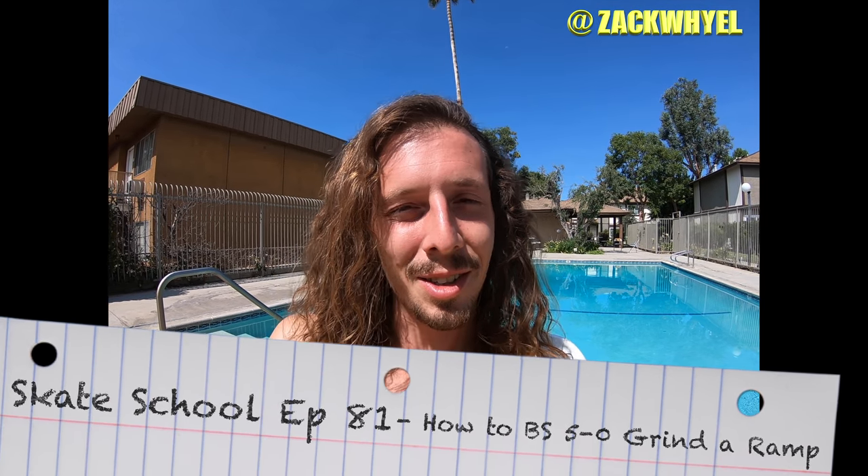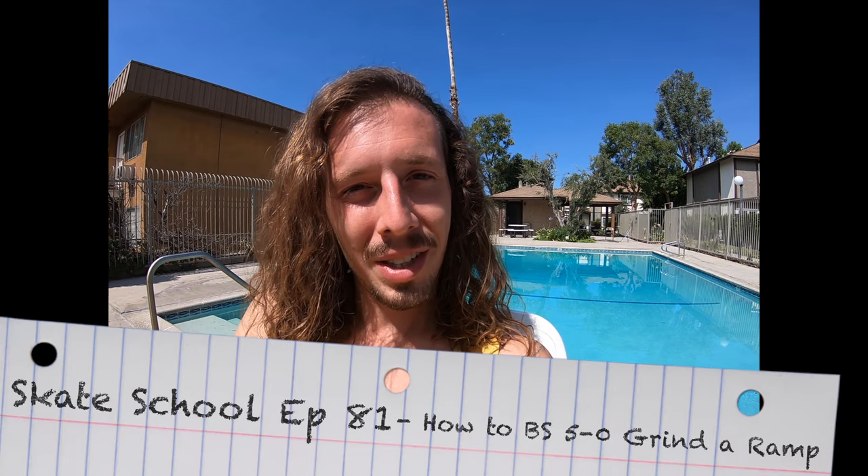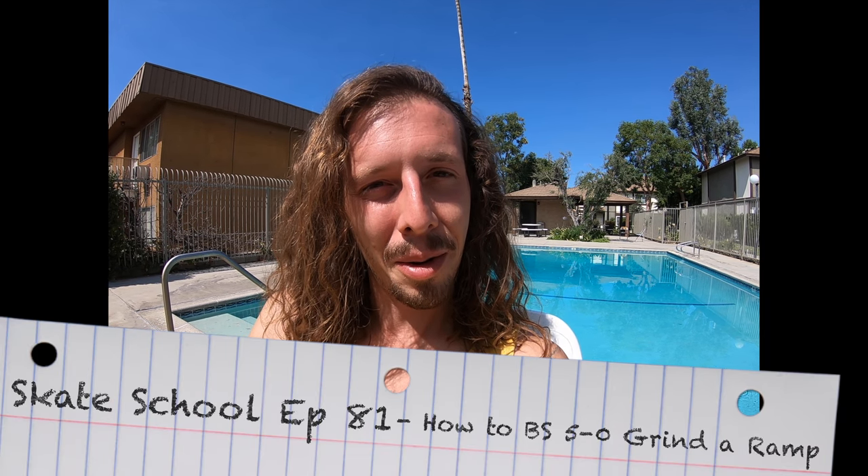What's up guys? Zach Weil here and welcome to another episode of Skate School. In today's episode we're going to be teaching you how to backside 5.0 on a quarter pipe. So grab your boards and let's get started.